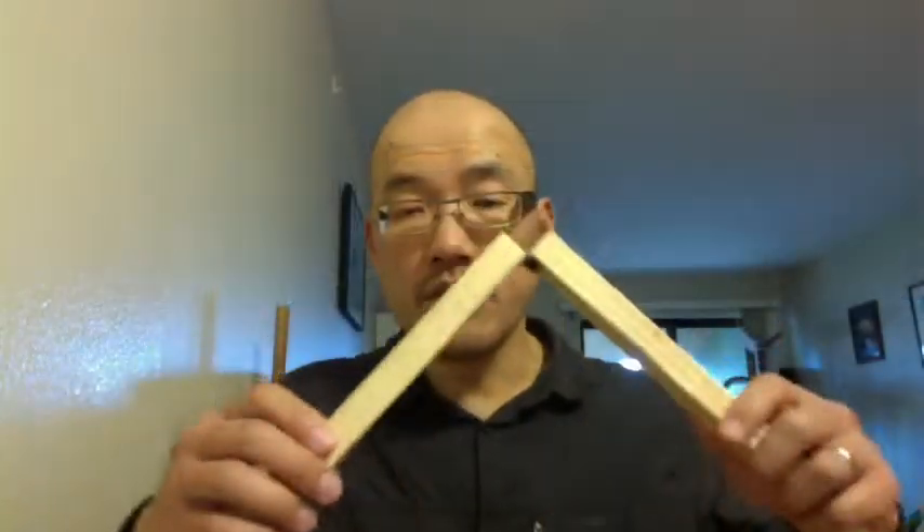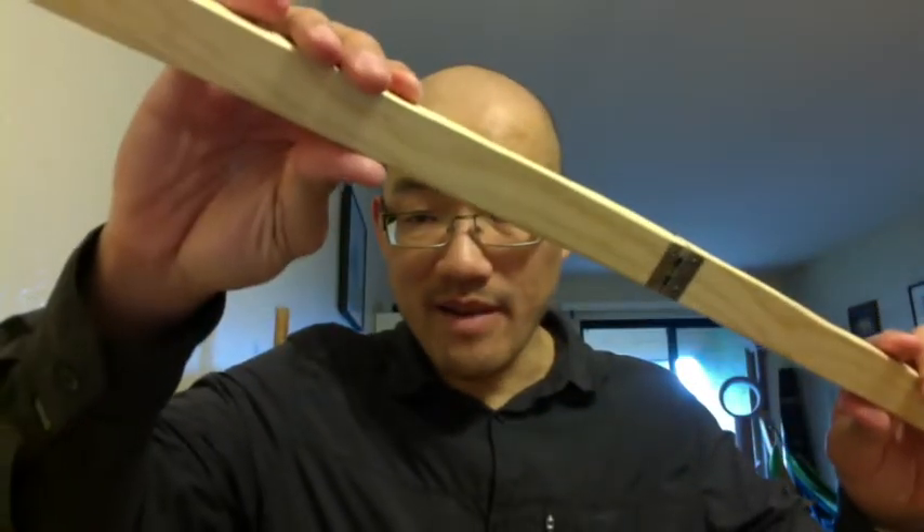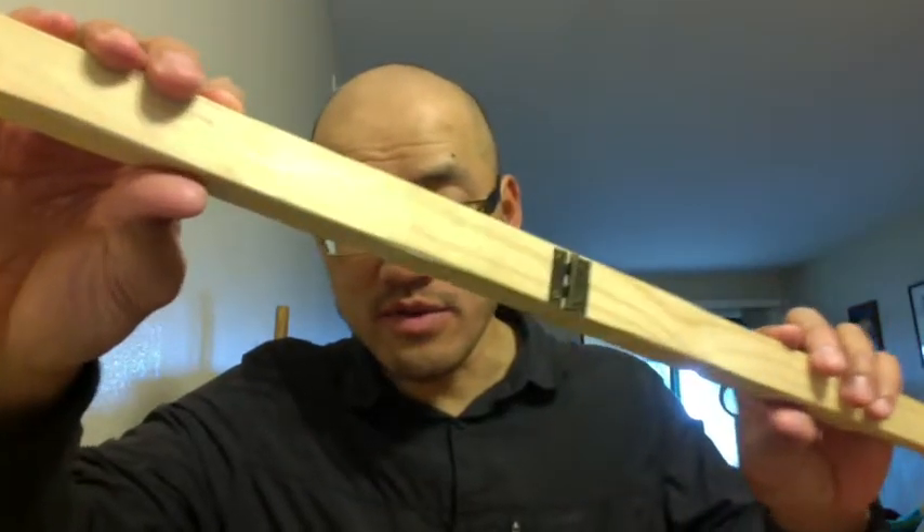You can't fully tune the thing since one of the strings is fixed, but this is not really meant to accompany anybody else, so that should be fine. I'm going to show you the hinge here — it's like a one-inch hinge that I got at the hardware store.